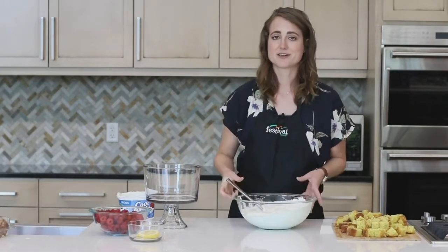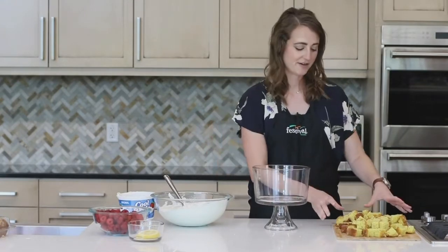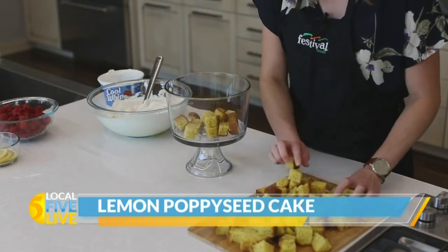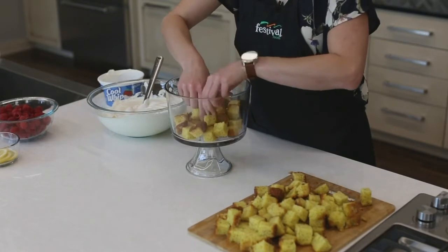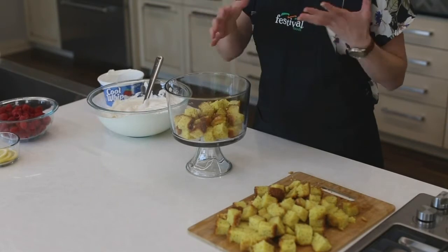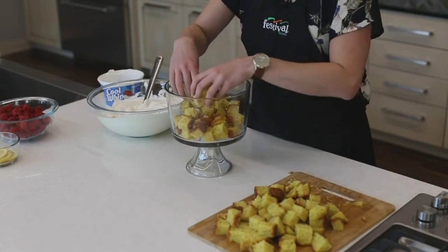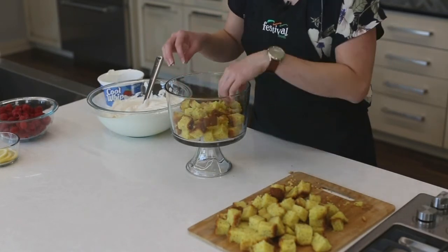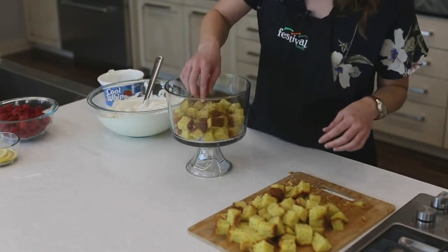So now I'm going to start building the trifle. To start, I'm going to put about a third of our lemon poppy seed cake in the bottom. If you're using a clear dish — and if you don't have one, totally fine, you can make it in whatever deep dish you have — it's nice to be able to see all of the layers, so I try to make sure some good pieces are sticking out on the sides.